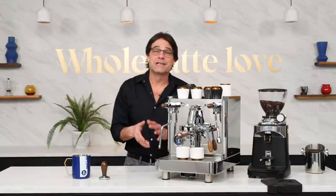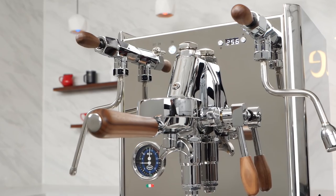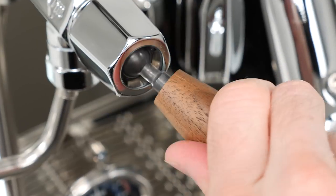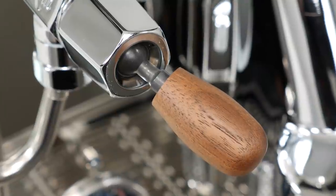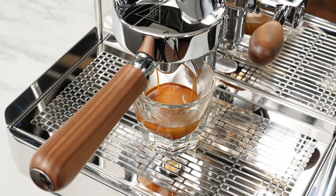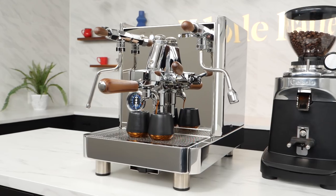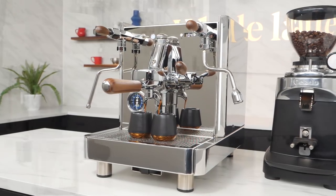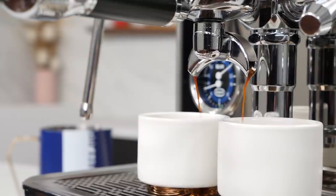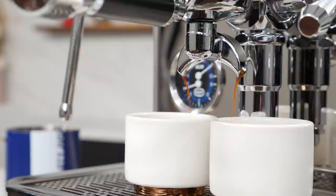The Vetrano design is available with stock black accents, or you can upgrade and take the design a step further with beautiful walnut trim on the joystick levers for the steam and hot water, the E61 lever handle, and the dual spout portafilter handle. The custom walnut trim is gorgeous and adds a touch of class to the machine. Beyond aesthetics, the Vetrano has standout capabilities and truly useful features.